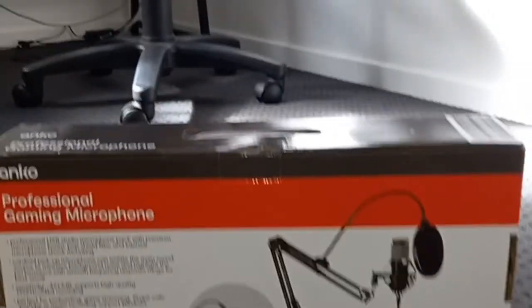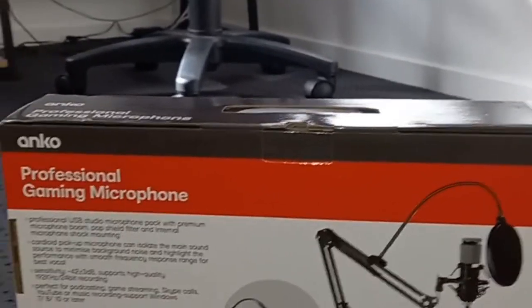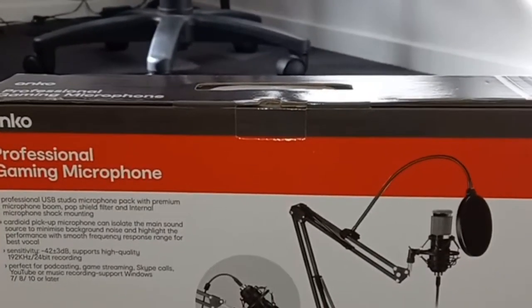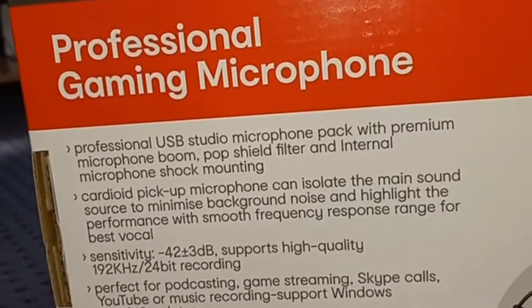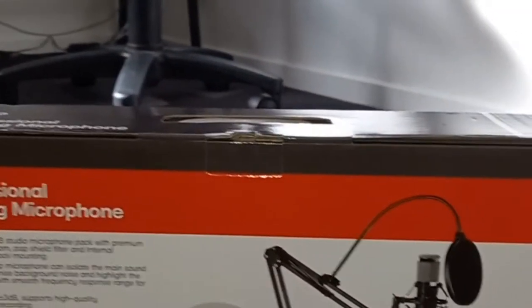This is an Anko Kmart professional microphone headphone. Both of them are incredibly cheap for their quality. I'm not going to read all of this out — I'll just put that there. I'm not a master vlogger here, and no, I'm not going to be showing my face in this video.